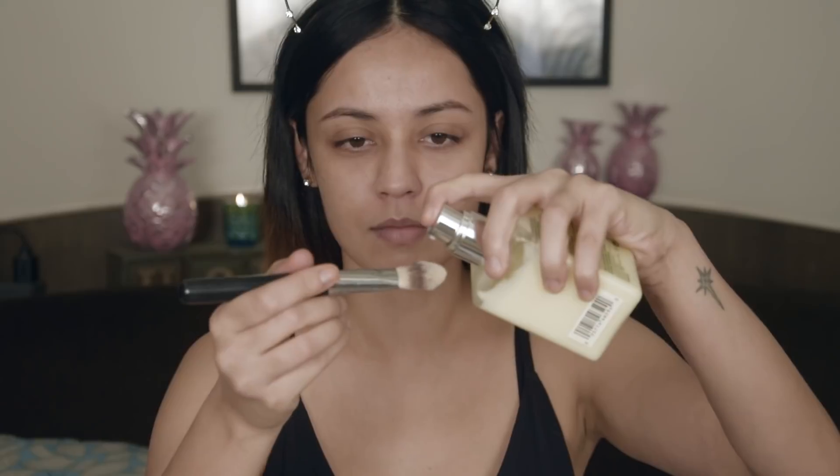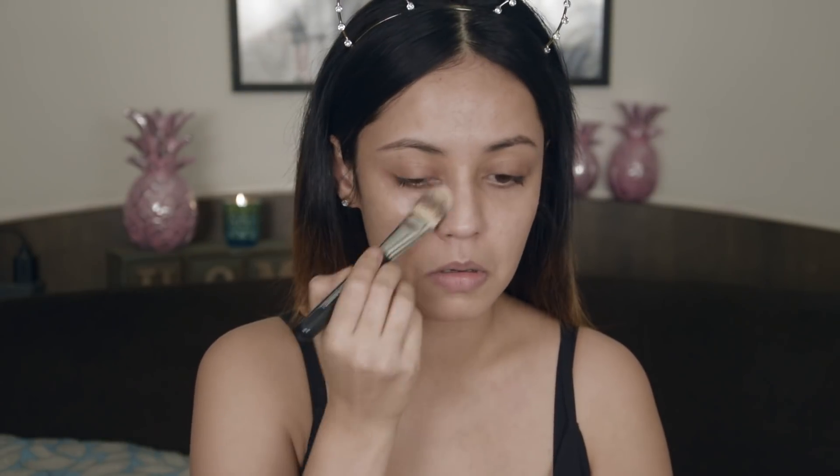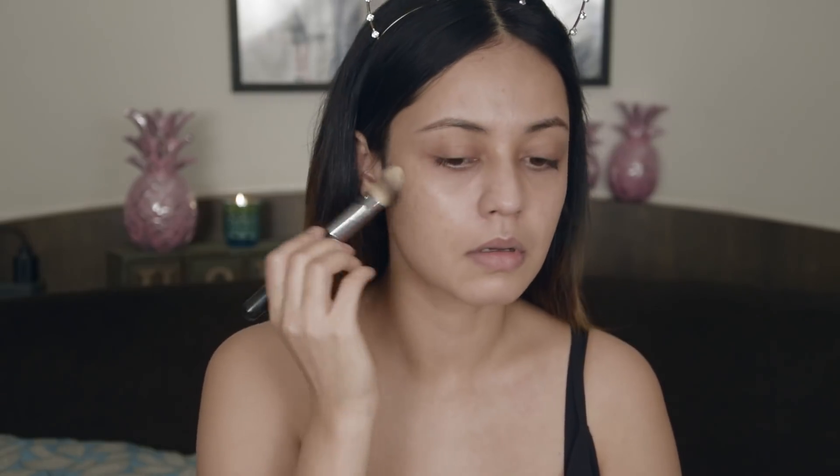First off I'm going to be using the Clinique Dramatically Different Moisturizing Gel. Of course I have acne prone skin so I need something gel based. Now second, which I always miss and skip, I won't do that for this video since this is a super full glam tutorial. So I am going in with the Benefit Porefessional to fill in my pores. I do have pores around my nose, my upper lip and a little bit on my chin, so just making sure everything is smooth.